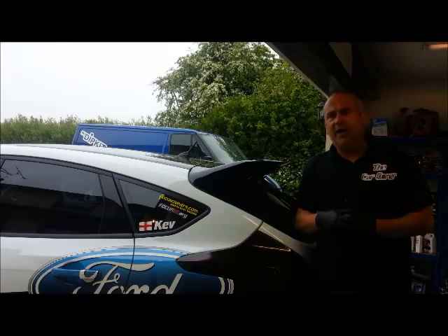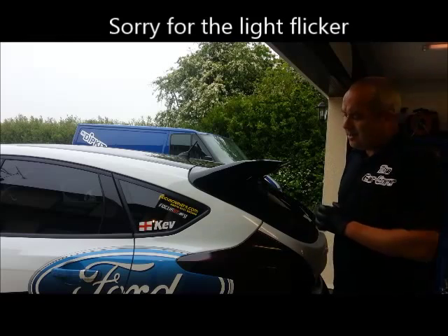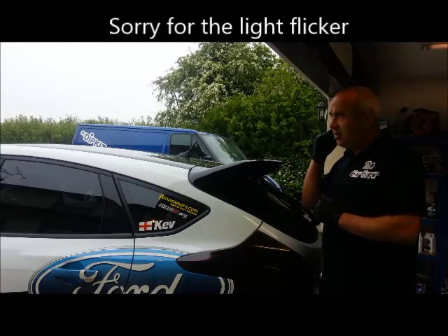Hi, welcome to another video from the Car Care Garage. Today I am going to go through cleaning wheels in my wheel bay. Today I have got in a stunning 2013 Focus ST, probably one of the most recognisable Focus STs in the country.